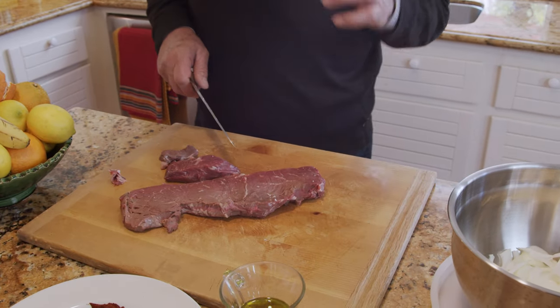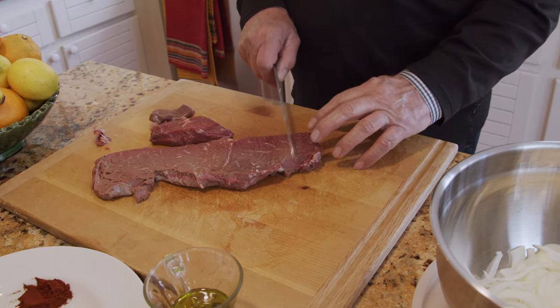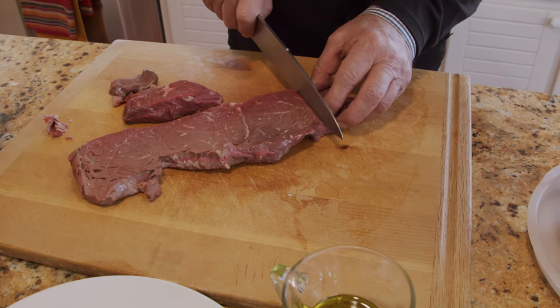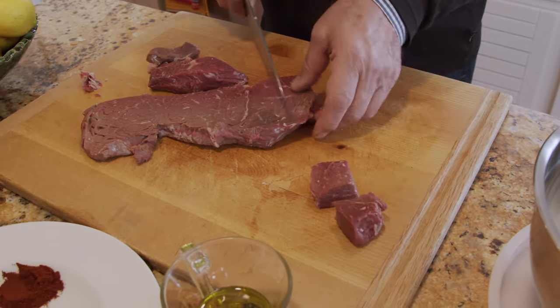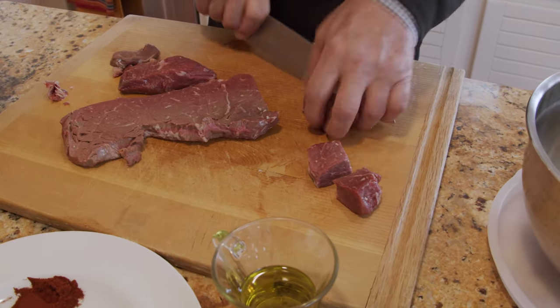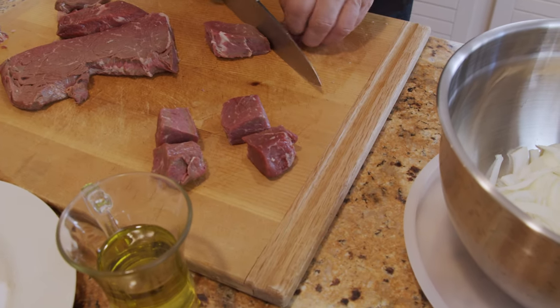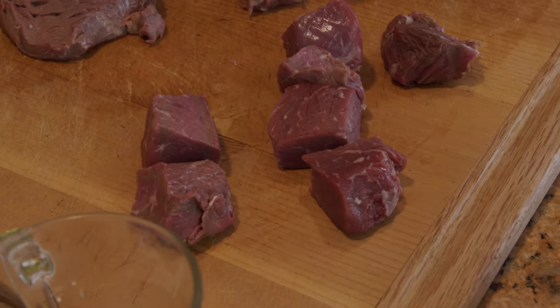I'm going to cut it about an inch and a half by inch and a half. The reason is that when they cook, they cook equally when they get the heat, so they all cook at the same time. We're going to do that — cut it into cubes like this. I'm going to do all of them and then show you how to mix with the rest of the ingredients.